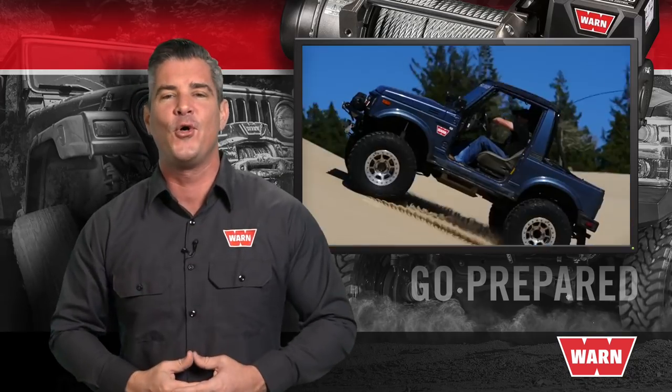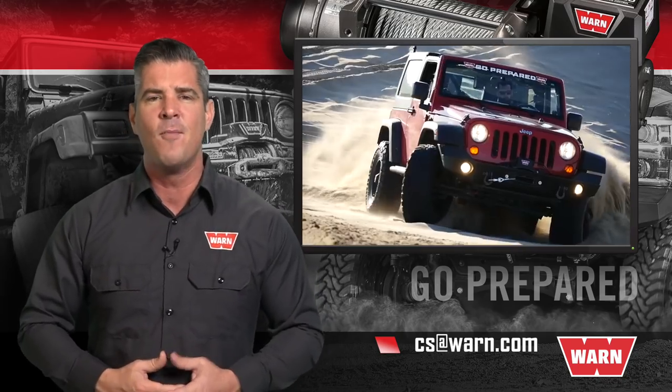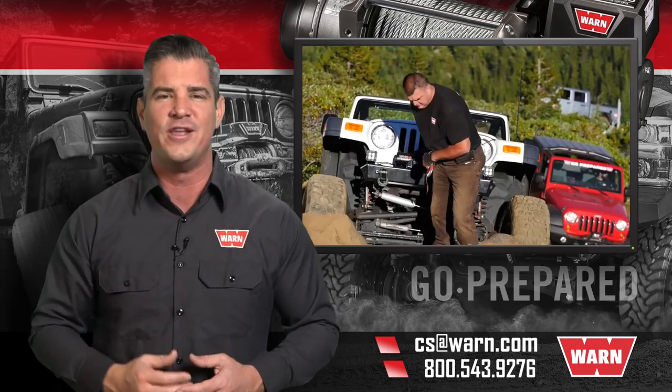Now you're ready to pull and you can go prepared. For any other questions, email us at cs@warn.com or call 800-543-9276. Quality products you can depend on — that's the WARN difference.